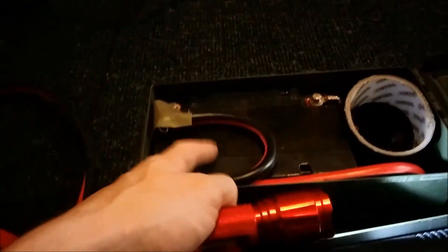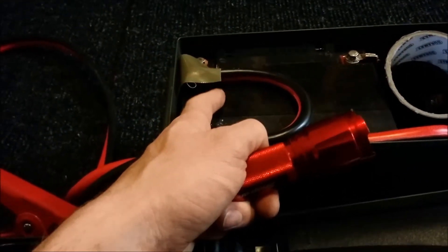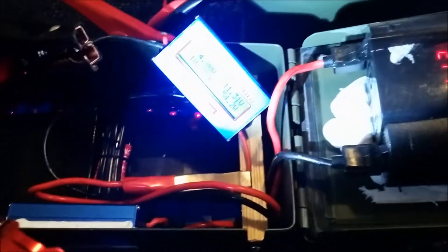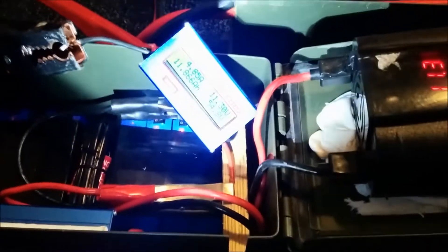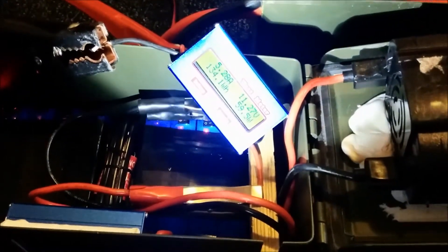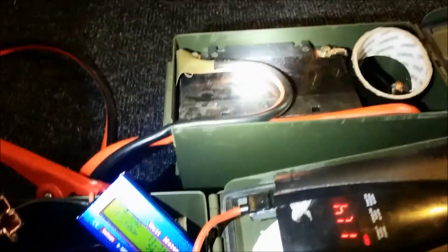This battery is rated 35 amp hours over 20 hours, and I'm not sure what the exact discharge voltage cutoff is for that rating. I did this test over approximately one to one and a half hours max, which is quite a bit quicker than the standard 20-hour rate.